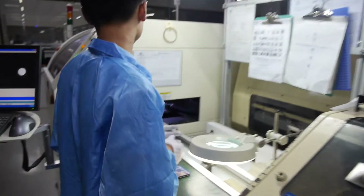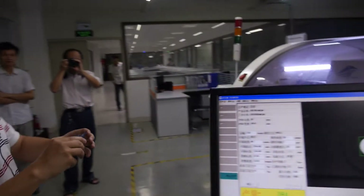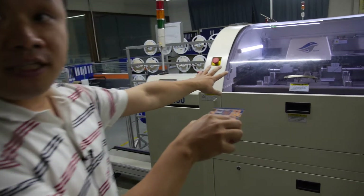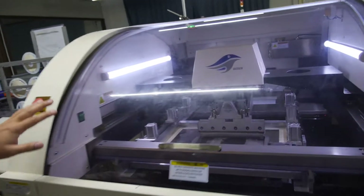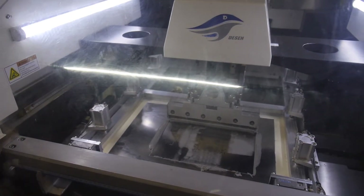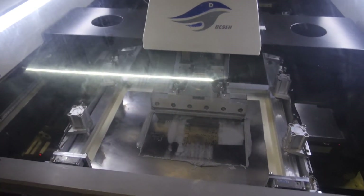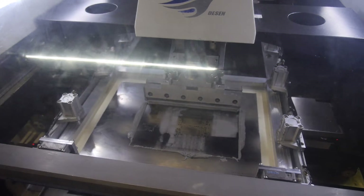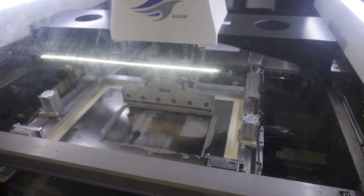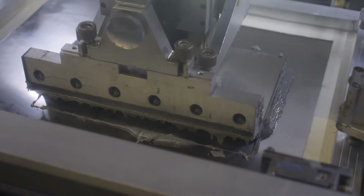This is the first step. We put the PCB into this machine — it's just like a printing machine. You can see there are some holes in the plate, and when we put the PCB underneath, this machine puts the FLUX solder paste onto the surface and pushes it through the holes. Just like printing.